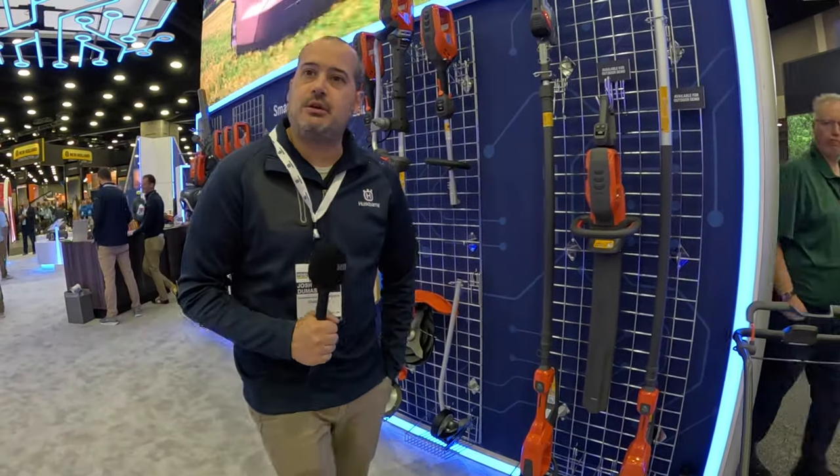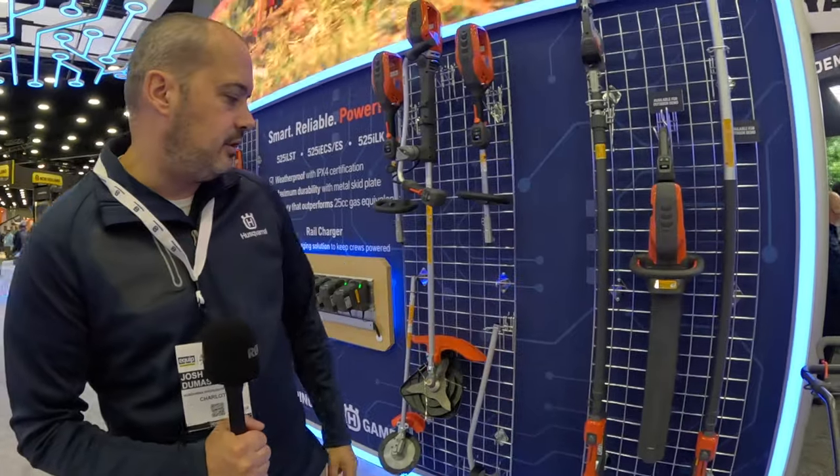We do have a few other products we don't have out here today — we've got the handheld blower 525 IB that just recently launched, the other hedge trimmer I mentioned, and another string trimmer, the 520 ILX, which has been out for a few years. That's a less powerful string trimmer but it has a dual directional trimmer head, giving you more versatile trimming options. All of these battery products should be available at pretty much any Husqvarna dealer — and there's a dealer finder on our website at Husqvarna.com. All of these battery products are also available for purchase directly at Husqvarna.com and will ship directly to you. Thank you.